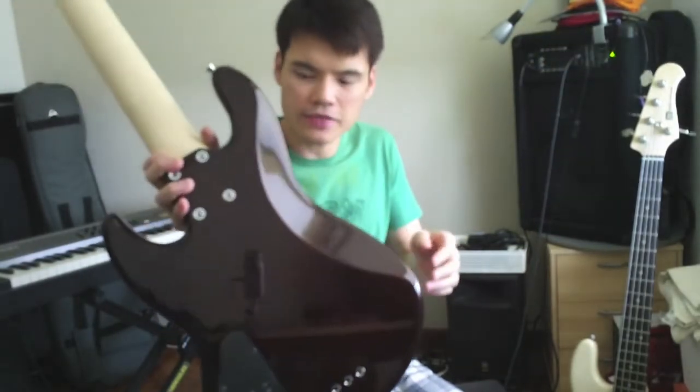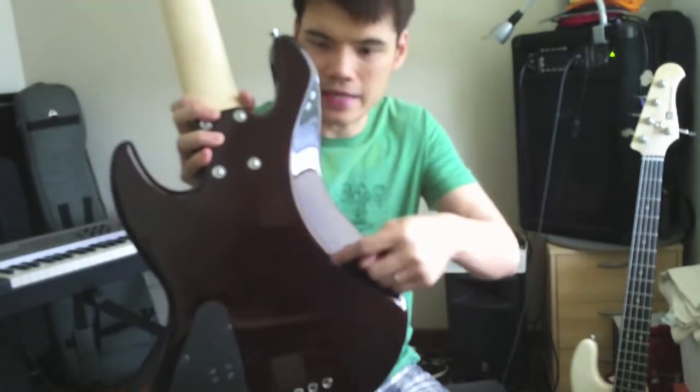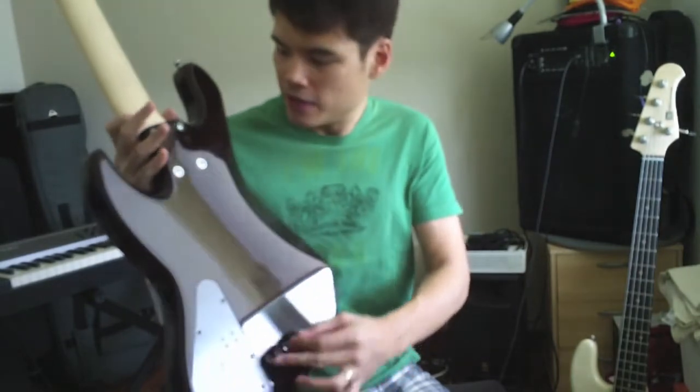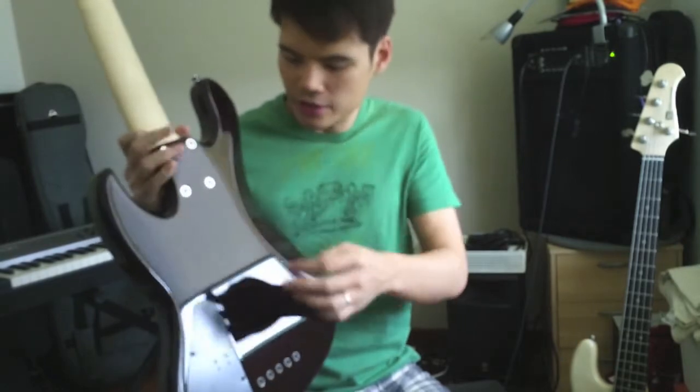If you look at the back, this finish is actually quite interesting. It's a translucent finish so you can see the ash grains here. You can also have a body-through string setup if you like, and the bass comes with a four-bolt neck joint — very sturdy.